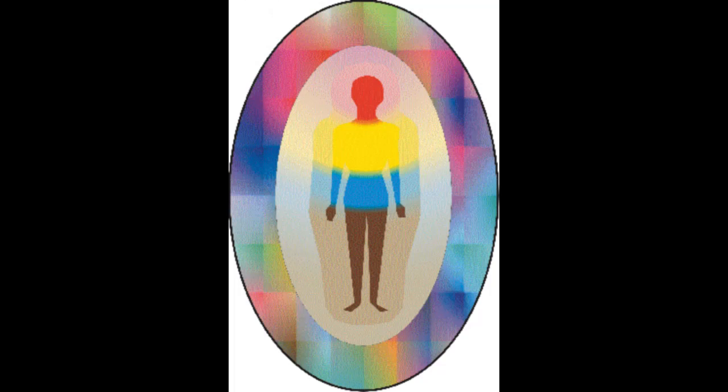This is one reason why Bardon placed Mental Wandering at Step 8 and Astral Wandering at Step 9. By Step 8, all three bodies have been brought into a state of elemental equilibrium.